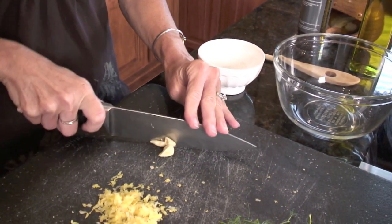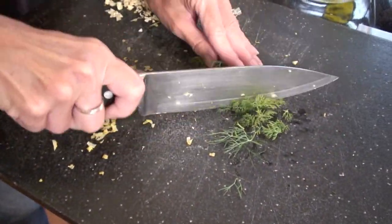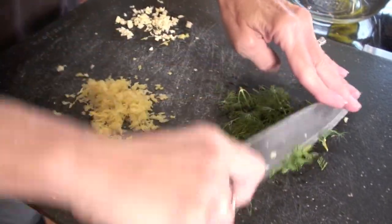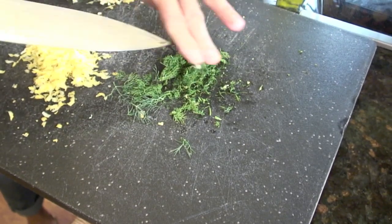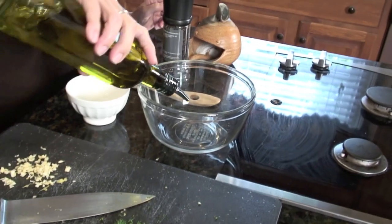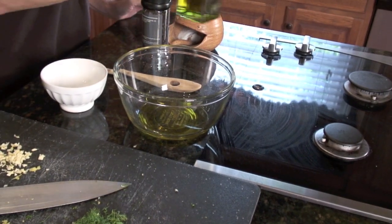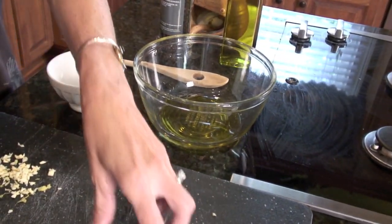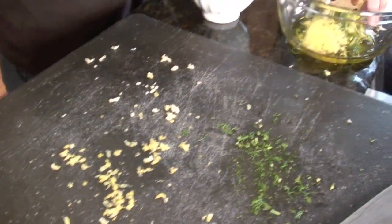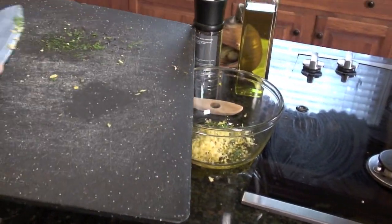To make the paste, we start with the garlic and just mince it up really finely. Then the dill — you just want to mince that as well. Dill is a really pretty herb; it's kind of feathery and light, so it doesn't take much. Alright, that's it for the prep work. Now we add about a quarter cup — we have about six fillets we'll throw on the grill — and we add our garlic and lemon. This already smells amazing.